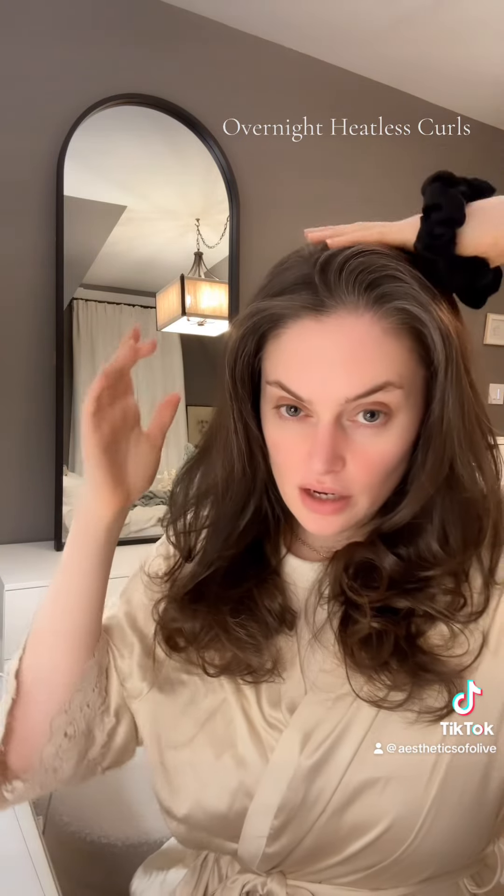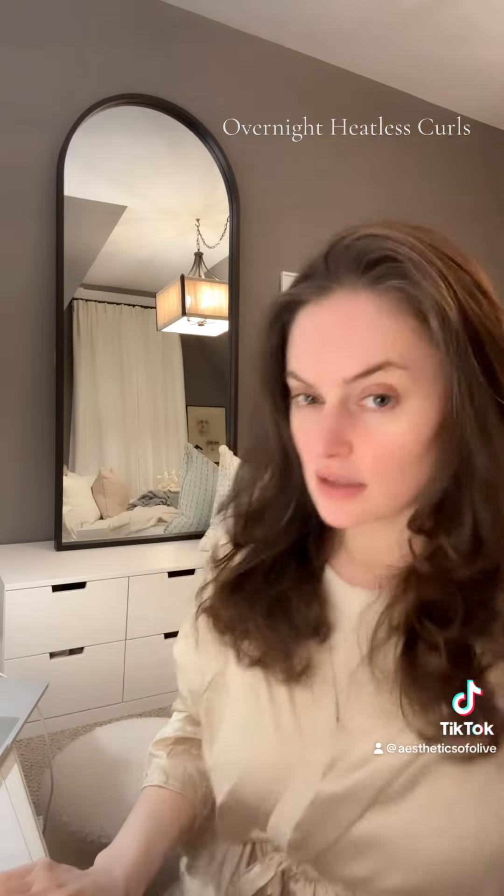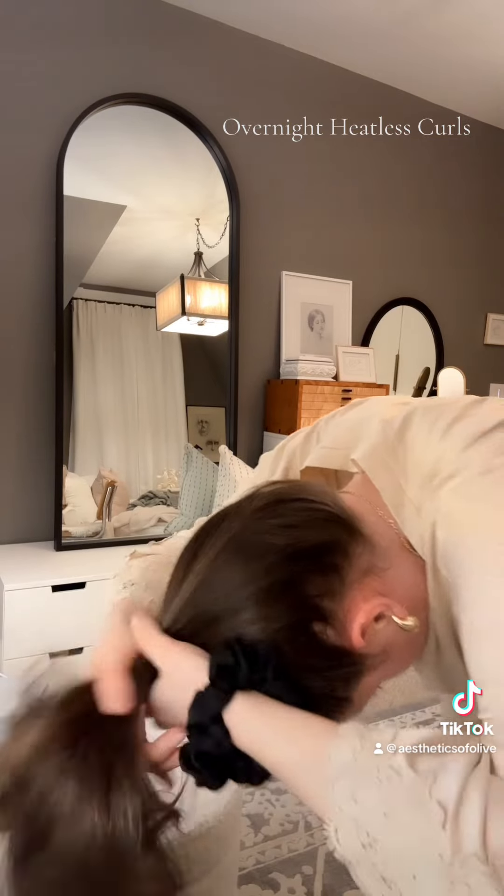I wanted to show you guys how I preserve a blowout just using two silk scrunchies. First, you just take the first one. You want to put your hair in a high ponytail so when you sleep you're not sleeping on that ponytail.